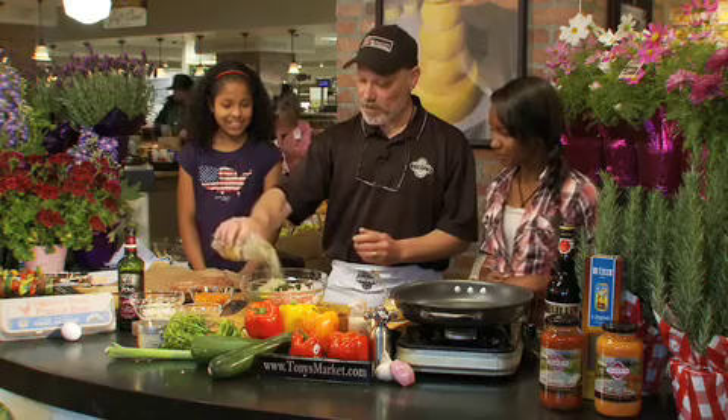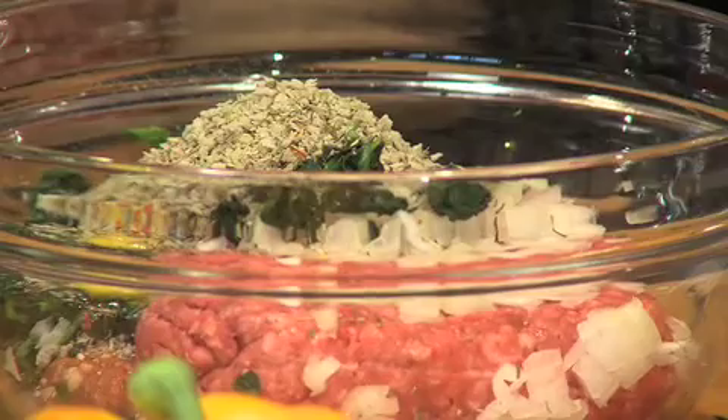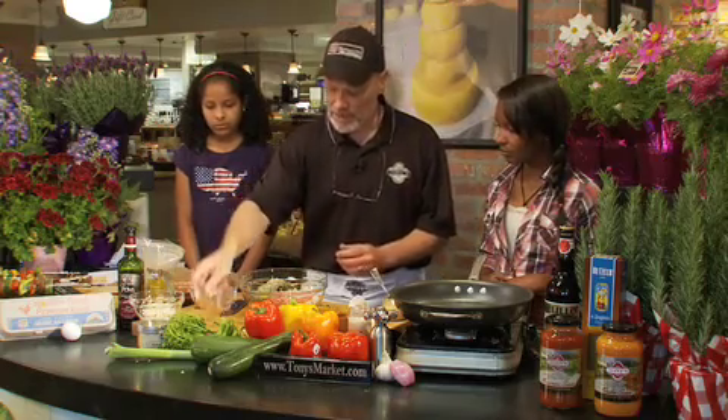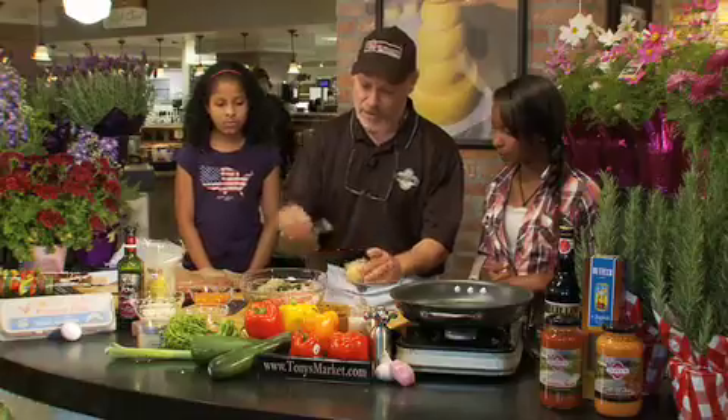And then we're gonna add enough breadcrumb to get it all to bind together. And seasoning — I'm gonna be taking a shortcut. I'm just gonna be using this: Chef Nick's Tuscan Grill seasoning. Gonna use that direct, but you could use salt and pepper or herbs, any combination. Oh, you know what? Let's put a little garlic in there. My seasoning doesn't have any herbs in it.